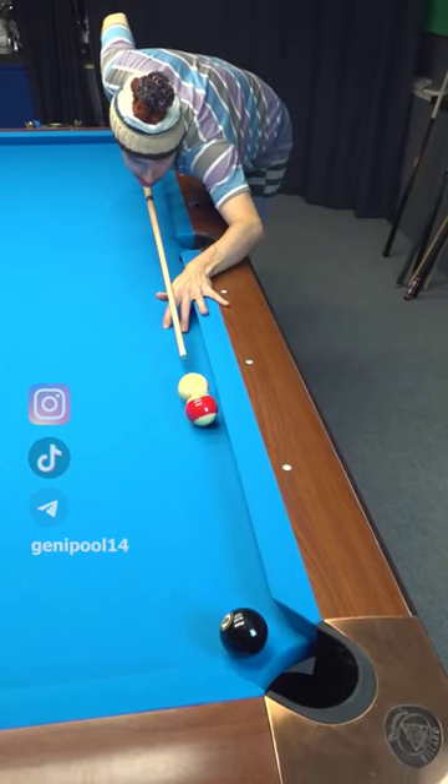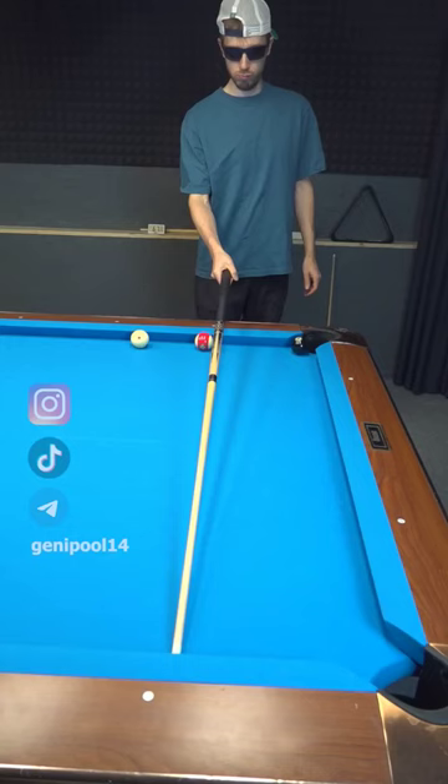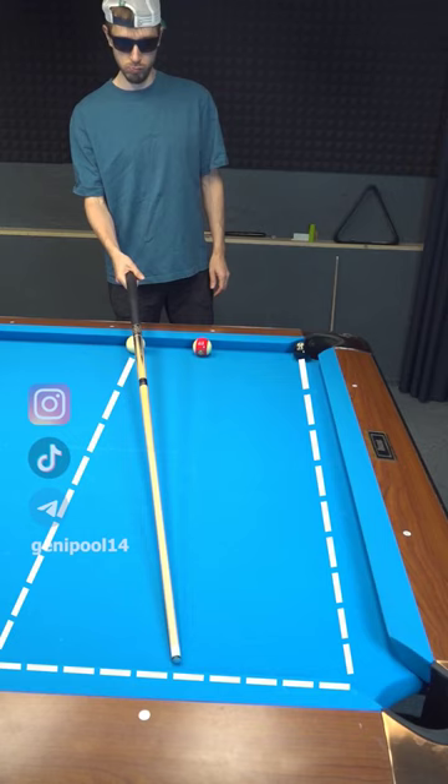If your friend wants to trick you and hook you behind the ball, there is a simple method. No matter how much he thinks he is in the driver's seat, you just aim right in the middle of the cushion between the balls.